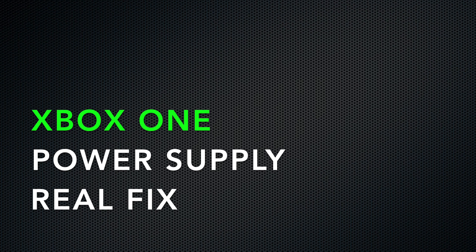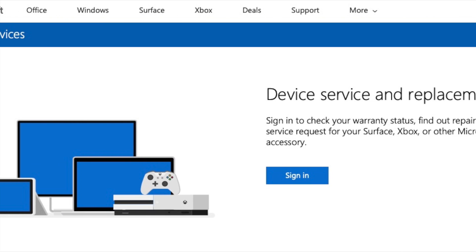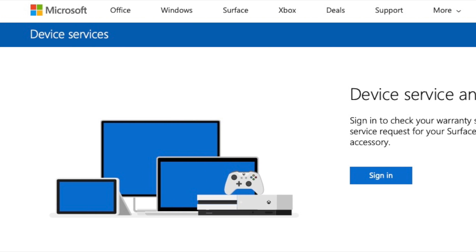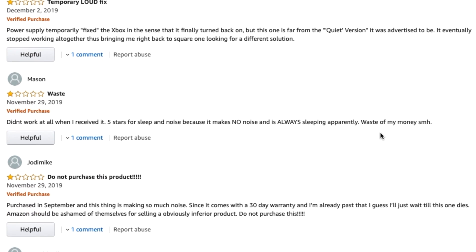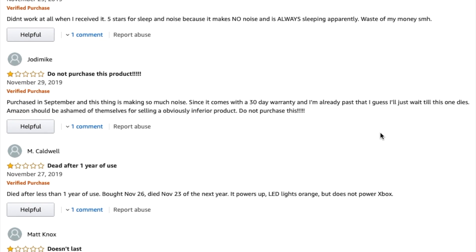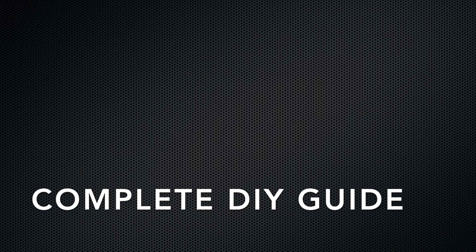If you have an original Xbox One and your power supply has gone bad, then this is probably the fix for you. It's better than buying the $60 replacement from Microsoft that you have to jump through hoops to get. It's better than buying a cheap knockoff from Amazon that's going to make a bunch of noise and then go bad within a few weeks anyway, and it's less expensive than any of those options. You can do it with some inexpensive tools and parts, and it's really not that bad — I'll walk you through the whole process.